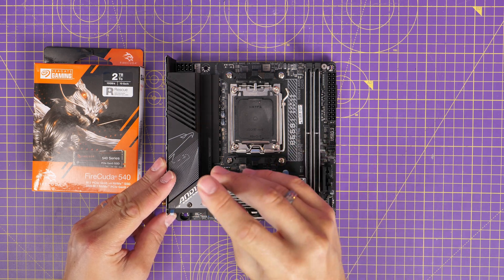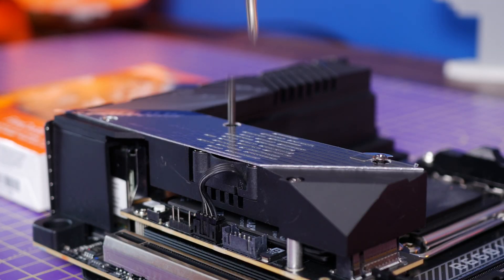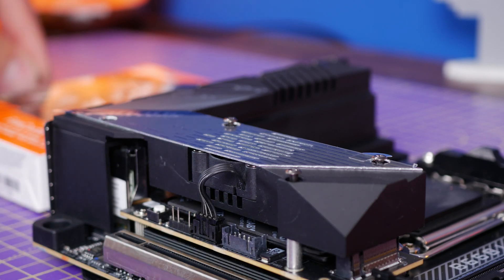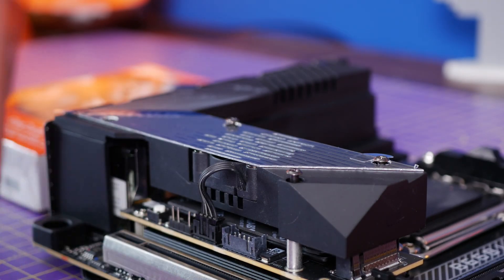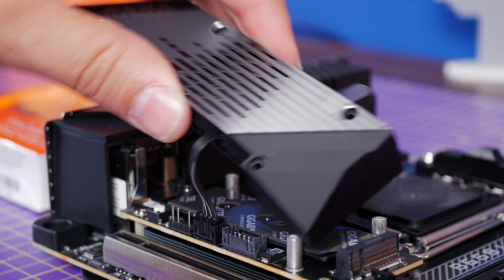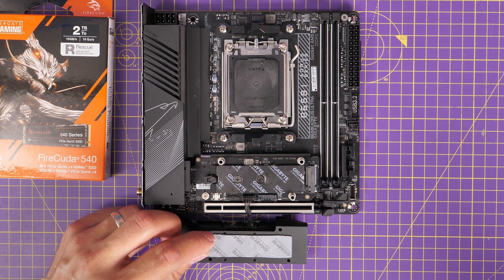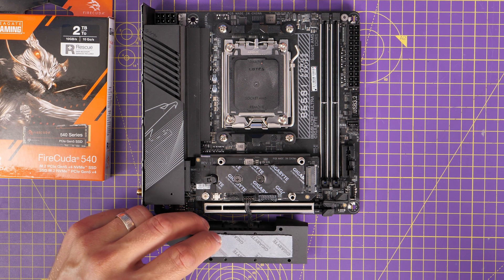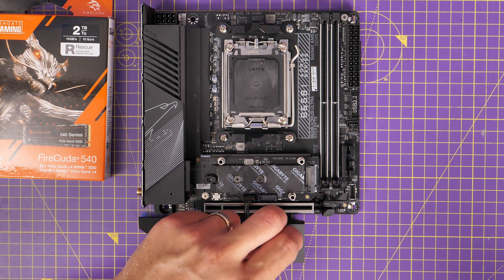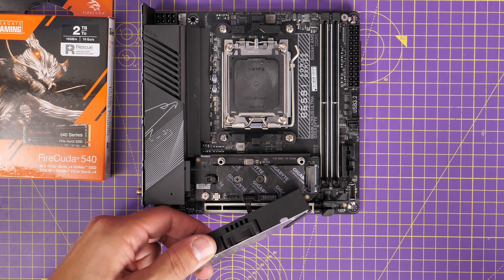This motherboard is interesting because there's a fan built into the NVMe port. Just above here is a heat sink, a fan, and obviously the usual thermal pads and stickers going on here as well. I thought this was therefore a perfect time to not only review the motherboard, but also do some tests, because one of the things I was curious about is how one of these drives would perform as a boot drive — as in installing Windows on a Gen 5 drive.